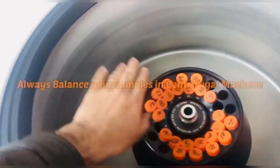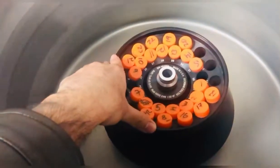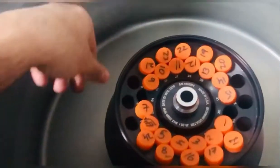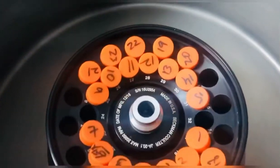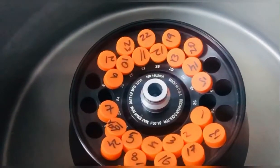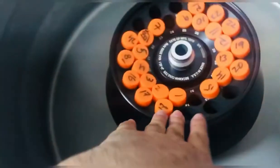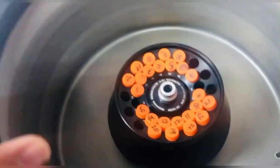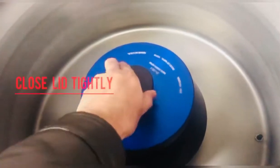The temperature is very cold — I have reached 4 degrees centigrade. You can have up to 32 samples at the same time in this machine. Very huge. You can save a lot of time using this centrifugal machine. And close the lid.